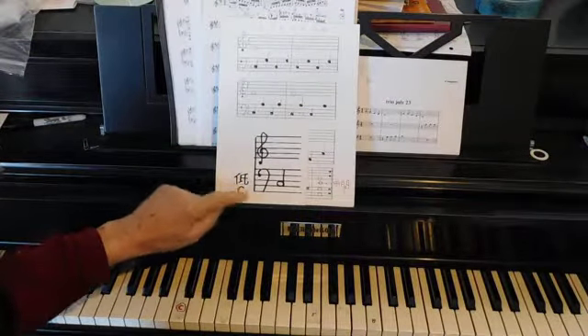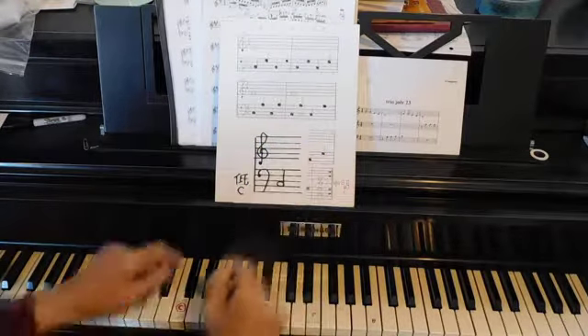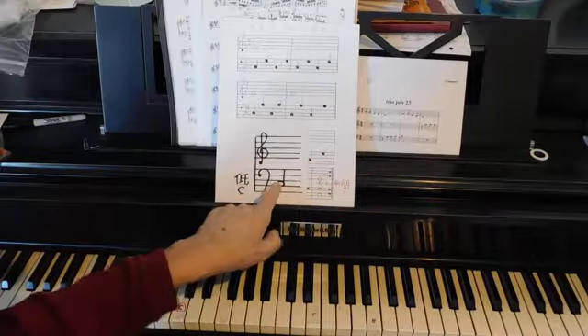Low C. This is the staff. That's the right hand, that's the left hand, and that is the low C — in the second space up.